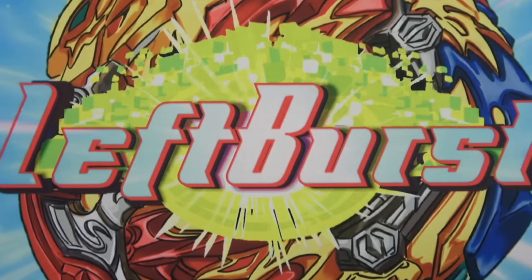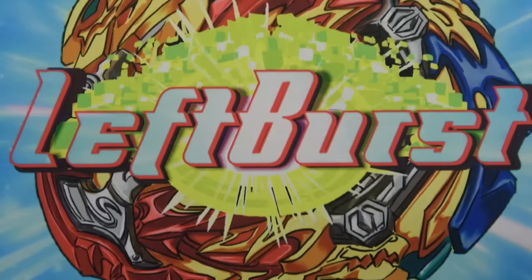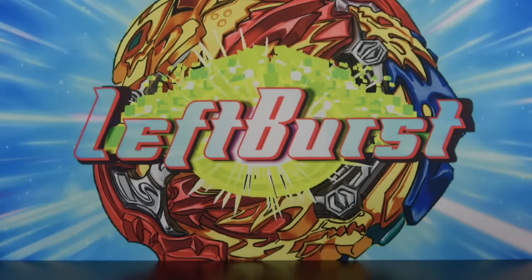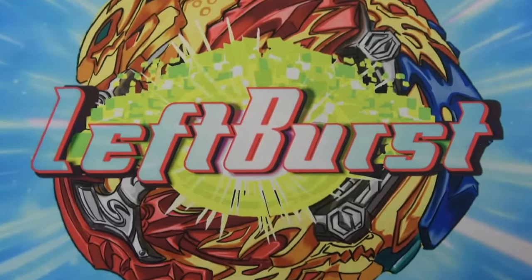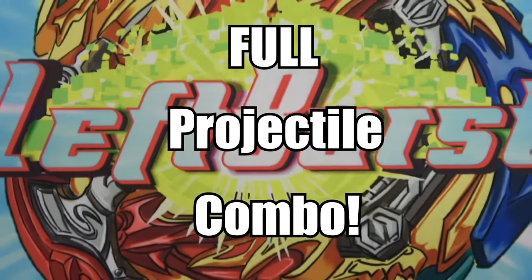We're doing another Beyblade combo video, and today's Beyblade combo video — I don't know how to do intros anymore, guys. I don't want to start with the same intro, 'what's up guys, LeftFirst here.' I kind of want to switch it up, but whenever I try to switch it up, I always come up with these really bad, crunchy intros. Anyway, today we're doing a combo video, and today's combo video is going to be the full projectile combo.